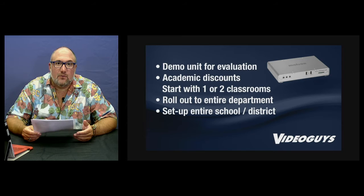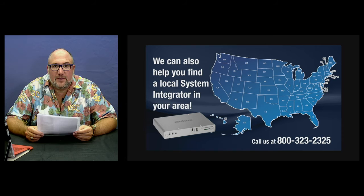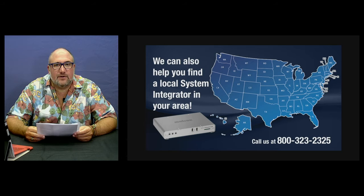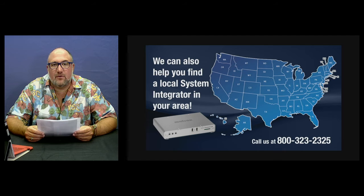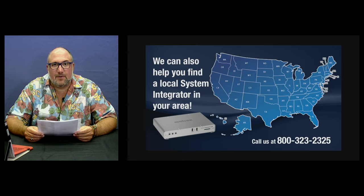If you are a large university and need more support, we have a network of local integrators throughout the country who can help you navigate your facility's bid process and assist with installation, training, and teaching everyone how to use it. Give us a call and we'd be happy to connect you with a local integrator to help expand this into a bigger opportunity. This is best suited for multi-seat opportunities where you're thinking you might need 5, 10, or more LCS units.